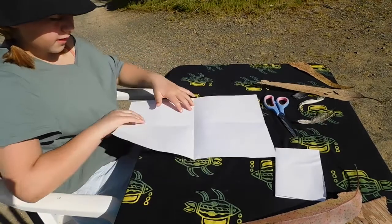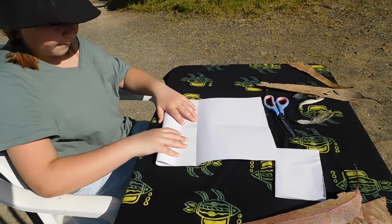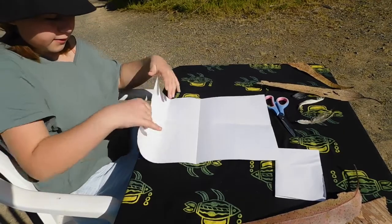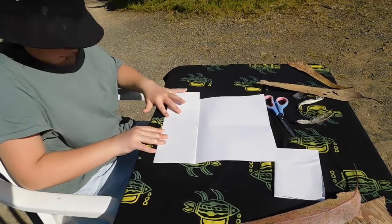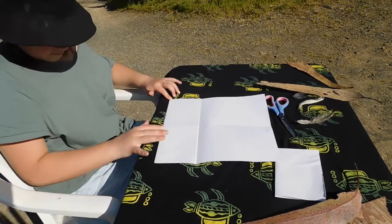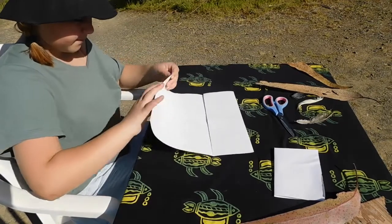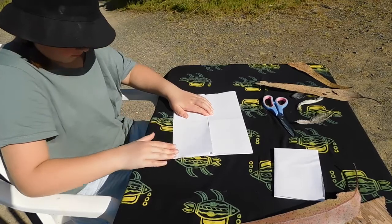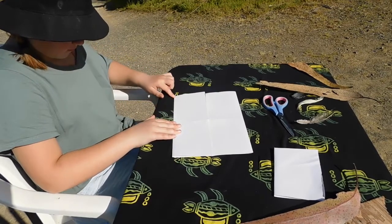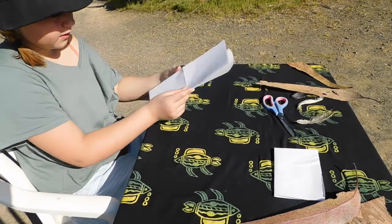Then you'll be opening it, folding one half into the centre line, and then repeat with the other half. Once you do that, you'll be folding it in half.